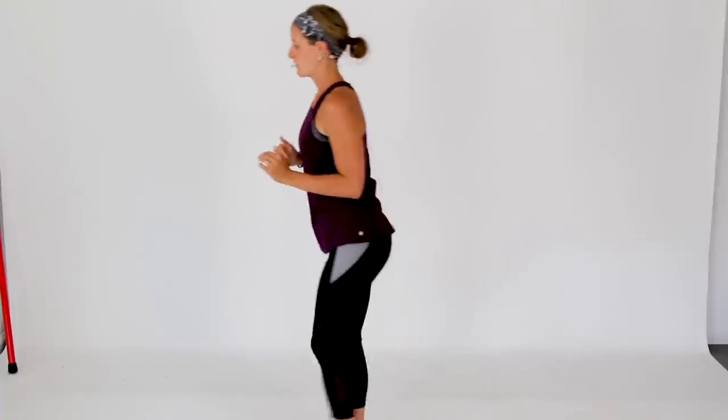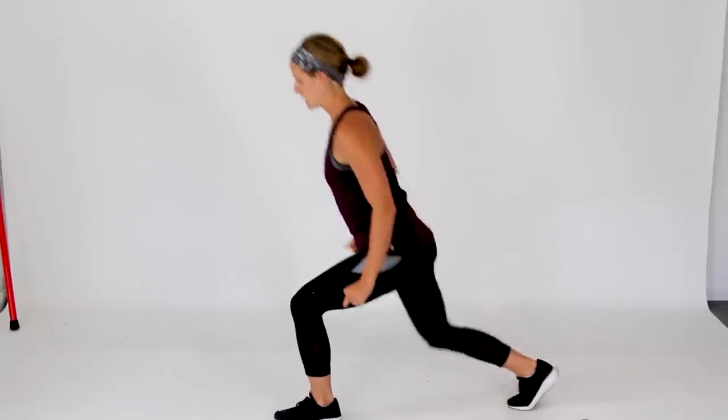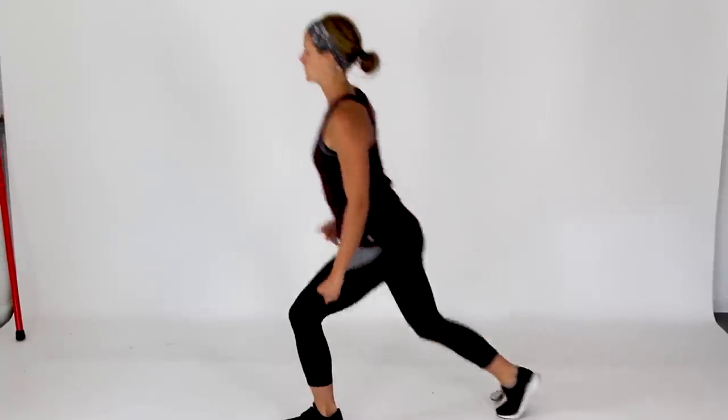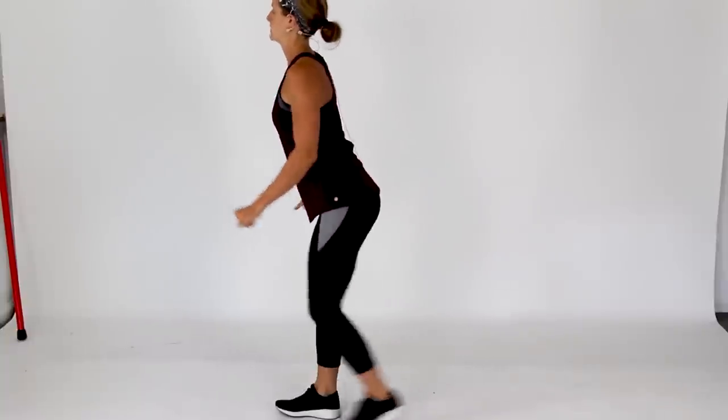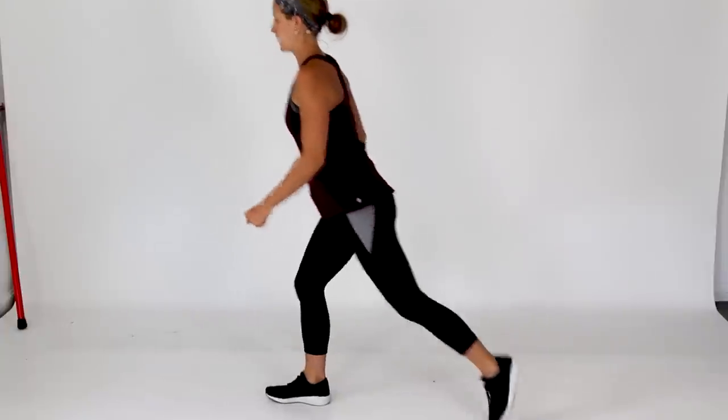Now we're going to take it into some reverse lunges. You'll step one leg back behind you, drop that back knee down to the ground. Chest up nice and tall. Let's go ahead and get one more lunge in on each leg.